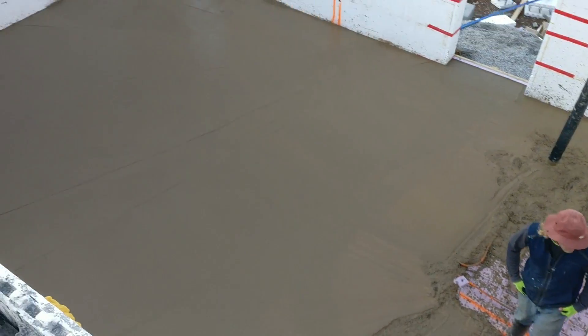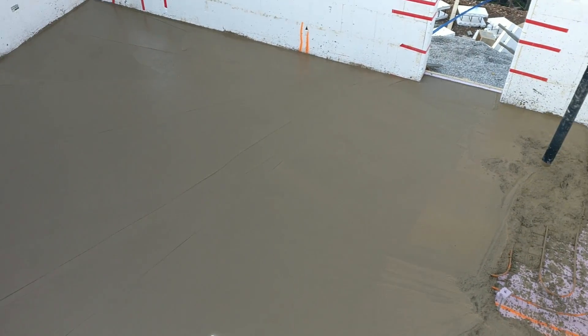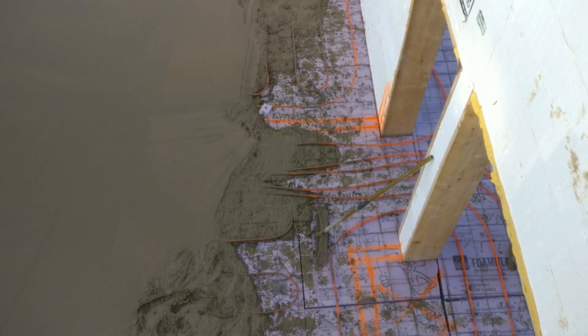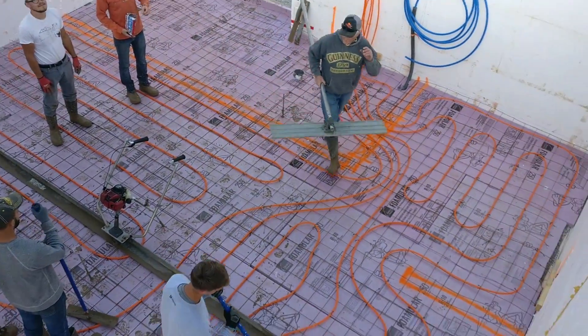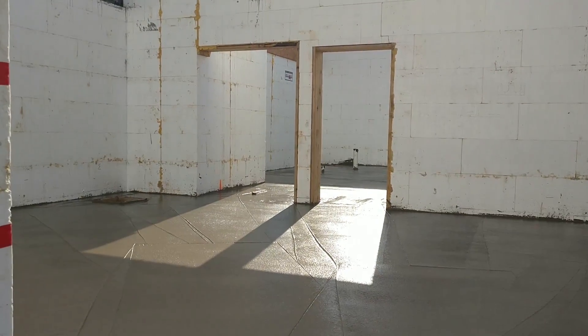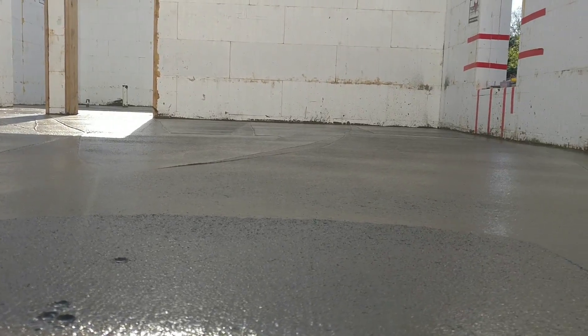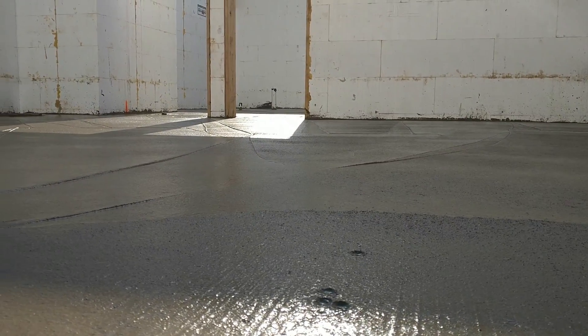That's truck number two and it went pretty quick. The first truck went fast too — they have it smoothed out and are letting it set up a little bit so they can get the power trowel on it, about halfway done. We'll start pouring over here next. It took about 45 minutes to put the entire floor in. Now they're letting it set up a bit harder and will come back to screed it, smoothing it out a little bit more.